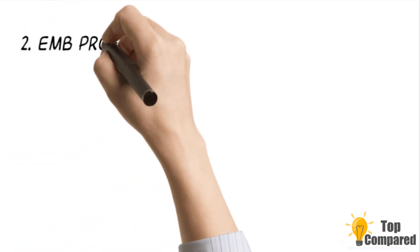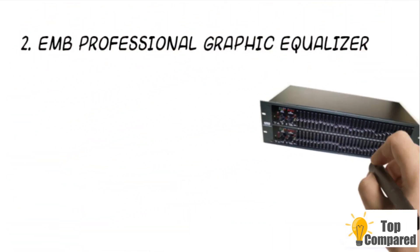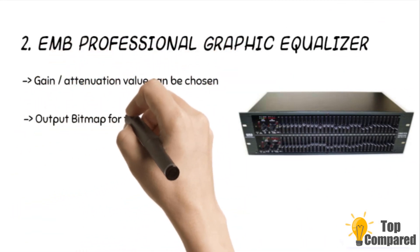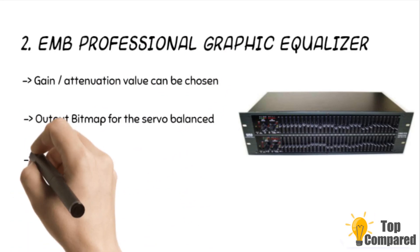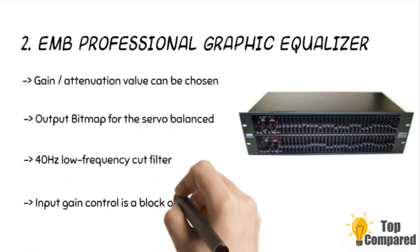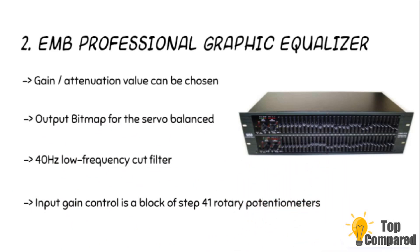The second product is the EMB Professional Graphic Equalizer. The Type 3 and R limiter is ideal for home, DJ performance, live club, or entertainment performances. The product has a gain value between plus 6 dB or plus 15 dB. The equalizers have a quarter-inch TRS and can offer dual 31 bands for the output, with one-range two-channel selector switches.